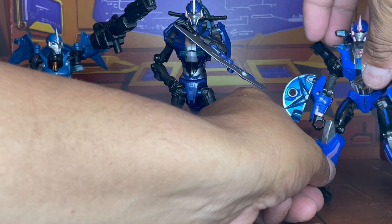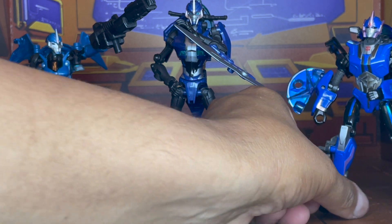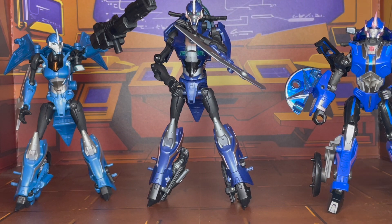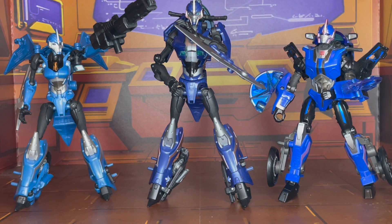Then of course you have the Legacy version — a G1-ified version of Arcee from Prime. I have to say, it is not bad looking. I know there were a lot of people that said they didn't like it, but I just saw it for what it is: a G1-ified version of a former series rendition of Arcee. This one has been toy-hacked a bit to give her more oomph, and I'm going to probably do the same for the First Edition and the RID once I get those sorted — we'll revisit these three again.